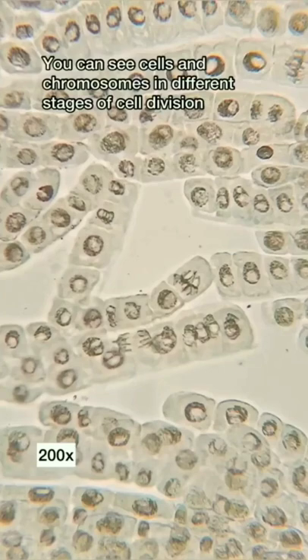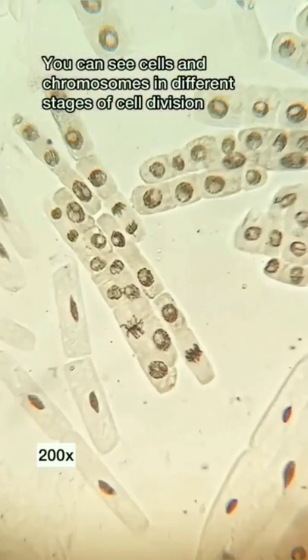Now, view it under the microscope. You can see cells and chromosomes in different stages of cell division.